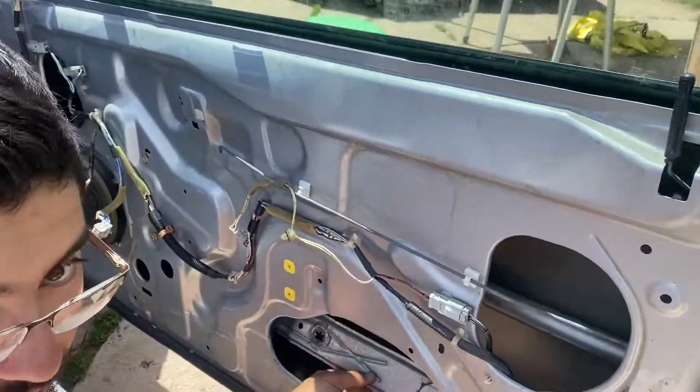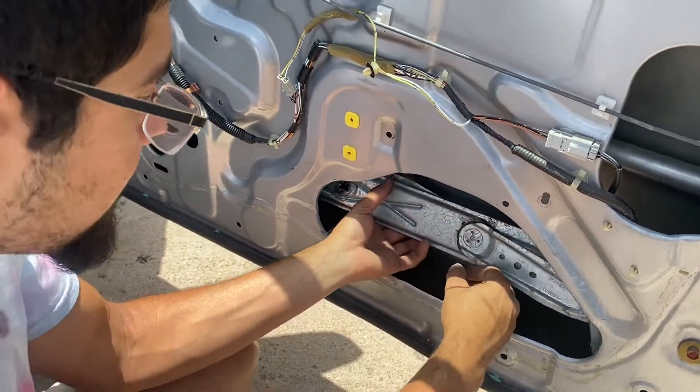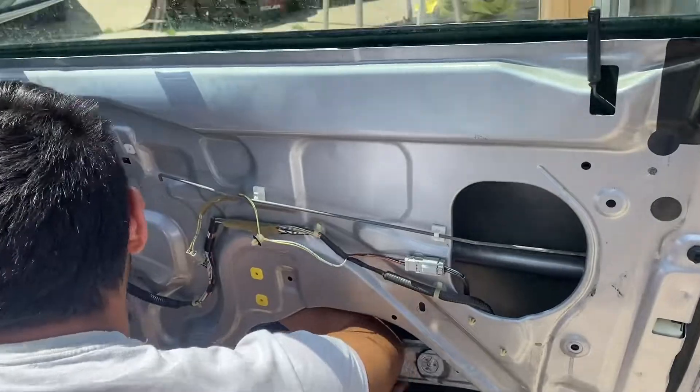Well, that was a problem — my motor came off completely. But that's actually what it's supposed to look like. That's what ours looks like — I need to reach in there and grab it.